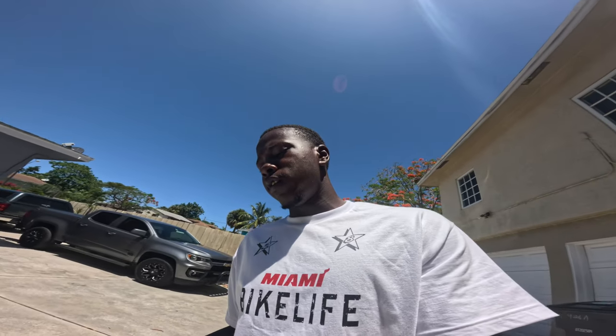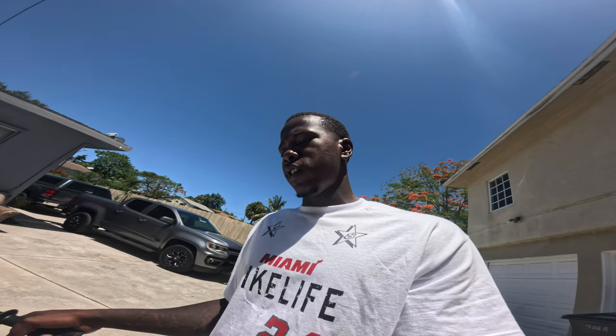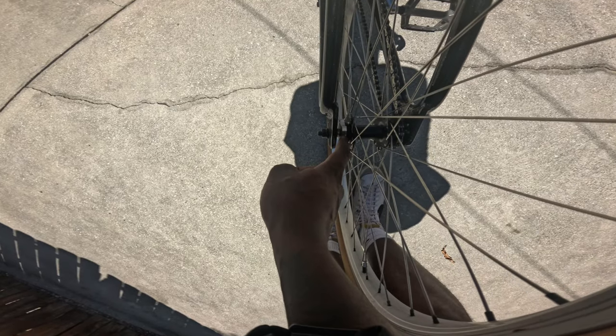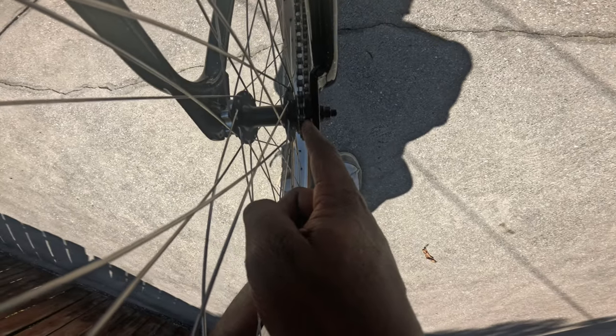Pretty much what you have to do is: the 16 freewheel comes on the opposite side of the wheel, so you'll need to take it to the bike shop, get that old one removed and get it put on this side of the wheel because these hubs are flip-flop hubs. This is a 15-tooth freewheel from Ride Out Supply and I already have my adapter ready. Like I said, this is going to be the last video with V brakes.